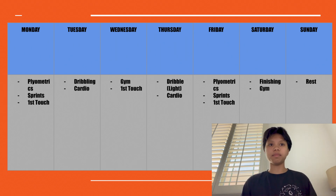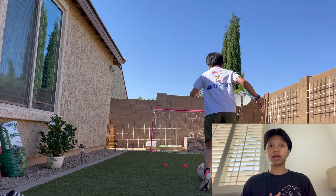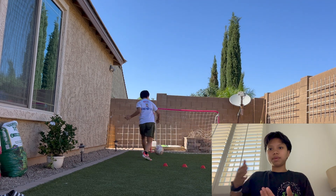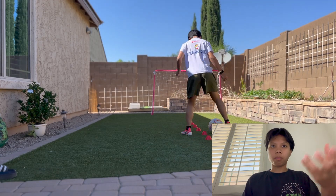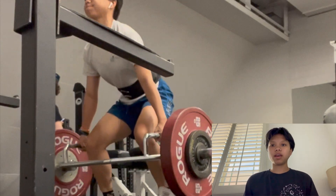For soccer, I'm alternating between first touch and dribbling — first touch, dribbling — and then I have finishing on Saturdays. I can always switch that up to cover different aspects of soccer, but this is what I'm doing right now.